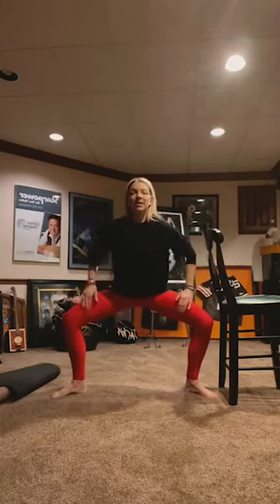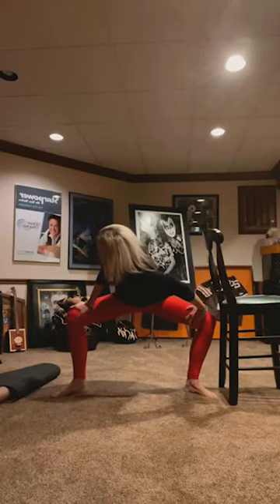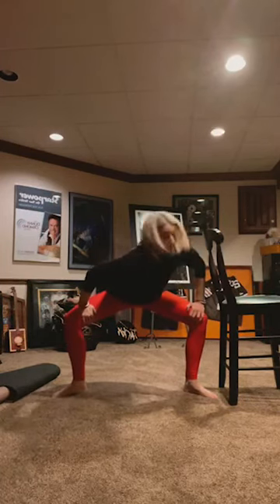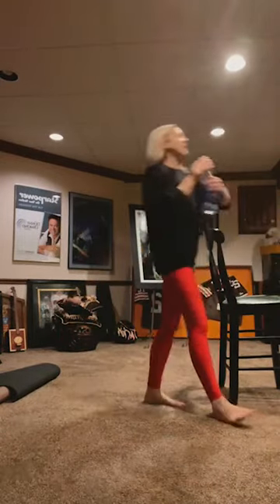Come back — just stretching that out real quick. Bring your hands to your thighs, drop your right shoulder down and in. Take water when you need to. Switch sides. I'm going to take water real quick before we get into our seat and back of legs.